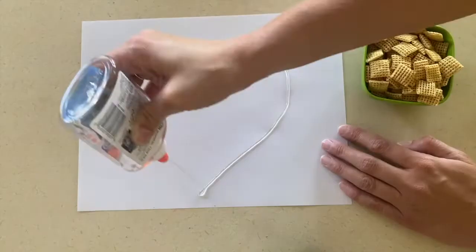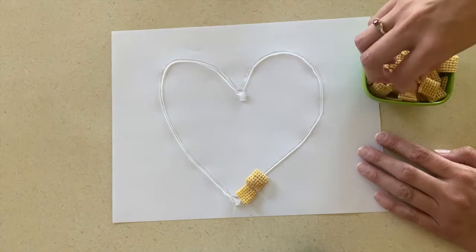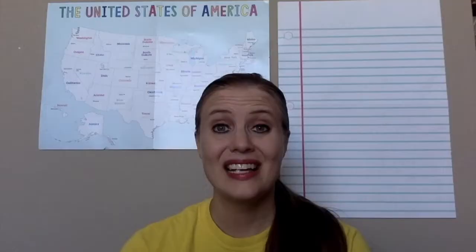For art, I have two ideas. The first idea is to create a cereal picture using any type of cereal you want. They'll take glue, put it on a sheet of paper, and then use the cereal to make a picture. Secondly, you can paint with boxes or cans. You know how much I love to paint with different things, and so this is a great way to incorporate the grocery store worker theme with painting.